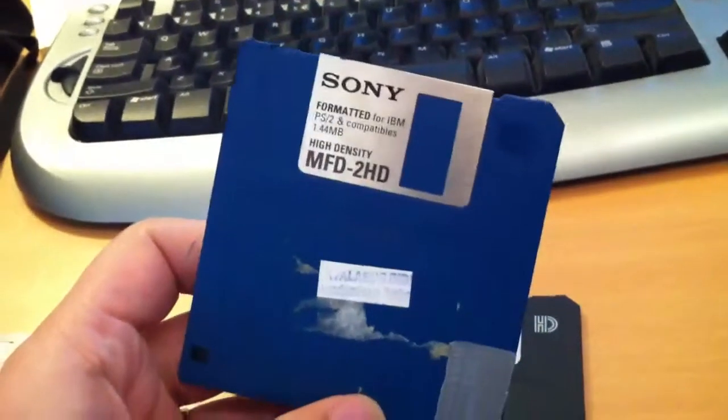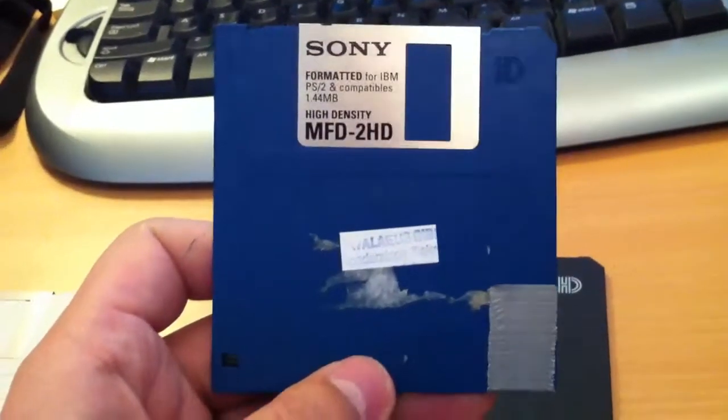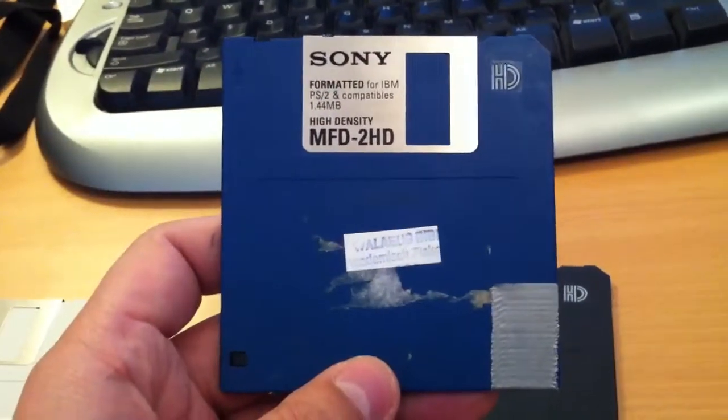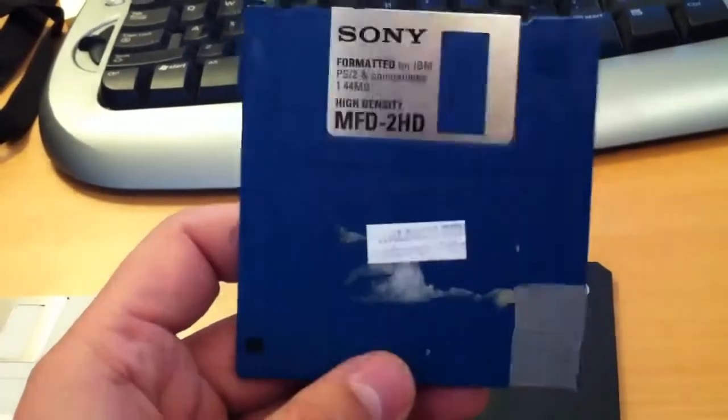This is actually the standard HD format that a lot of the older systems — the first generation of systems that use this 3.5-inch floppy — couldn't use.